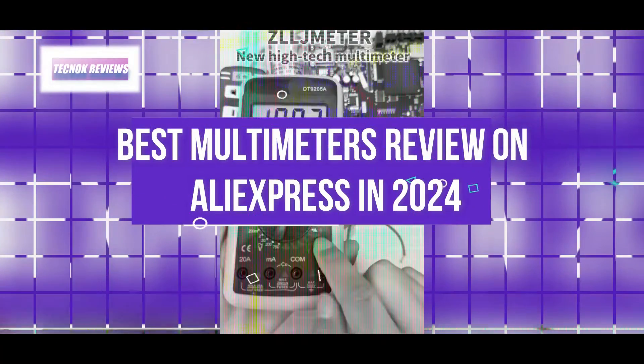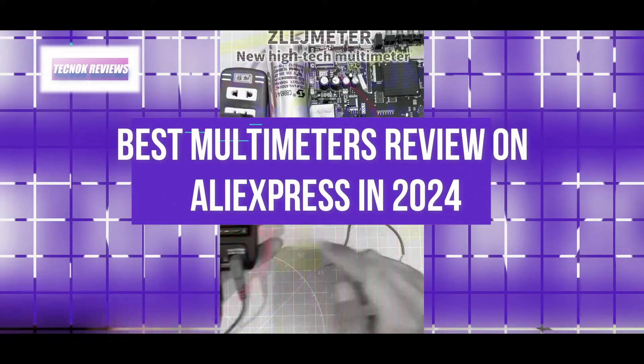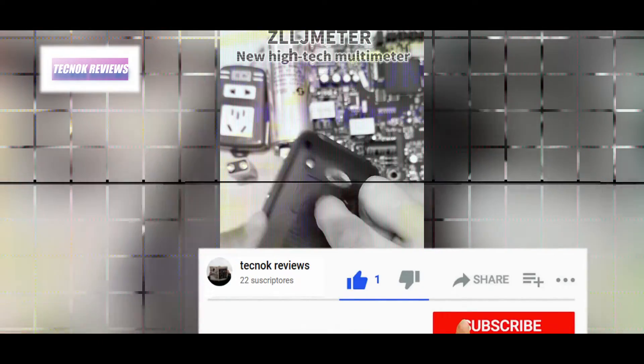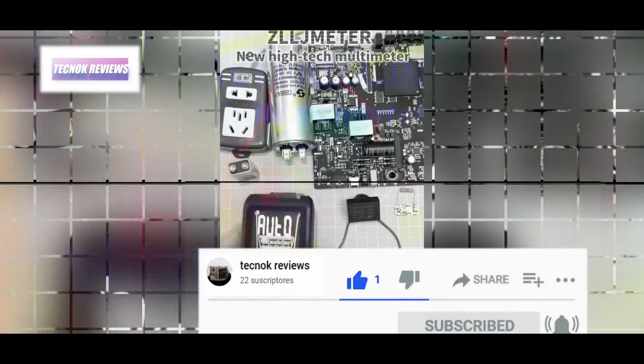Hello everyone, welcome to a new video from Technoc Reviews. Today I'm going to show you the best multimeters review on AliExpress in 2024. Don't forget to activate the bell icon and subscribe to the channel.